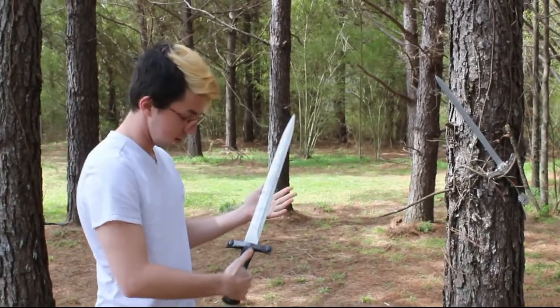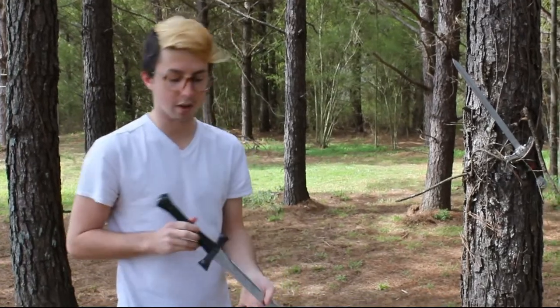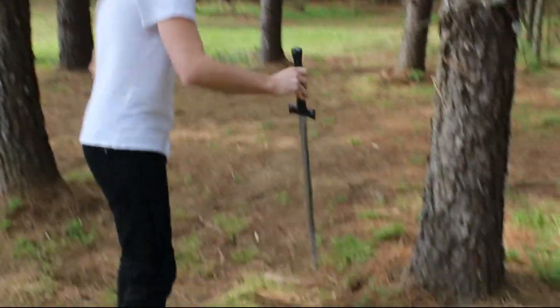So that's the test for the skull sword, and we're going to come back for the ratings after we've seen the other contestants. So we'll just leave that one right here for the tree.